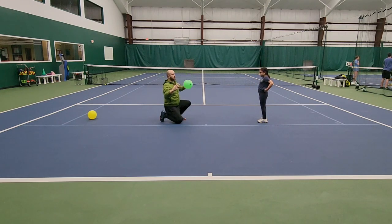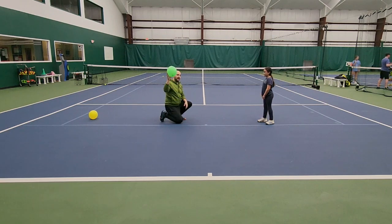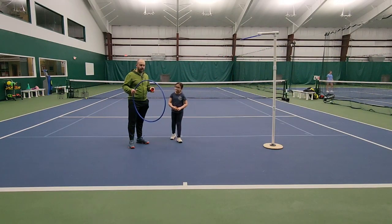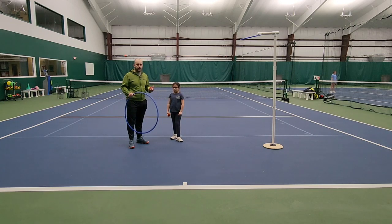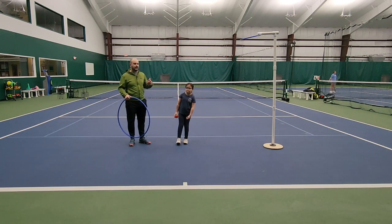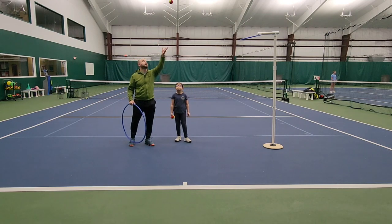Balloons are an amazing tool to have around if you want to develop some skills. Let's move on to the next activity. On this activity we're going to practice ball tossing — these are the beginning stages for the serve, and we're going to set the foundations for the toss in tennis.